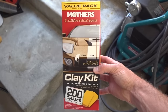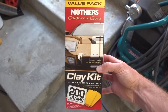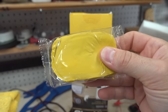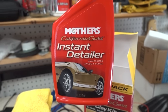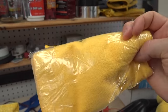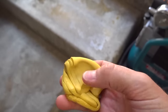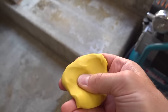I went to my local big box store and picked up this Mother's California Gold Dual Clay Bar Kit. This thing was roughly $15, so not extremely expensive. For the $15 you're getting two of these clay bars, which are a decent size. You're also getting this Mother's Instant Detailer to use as a lubricant, a Mother's Microfiber Towel, which is pretty nice. Now, this Mother's Clay is very pliable, but not as pliable as the Plumber's Putty — it's a little more stiff and a lot more sticky.